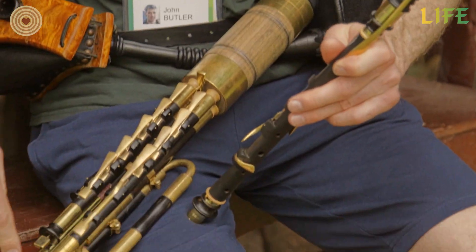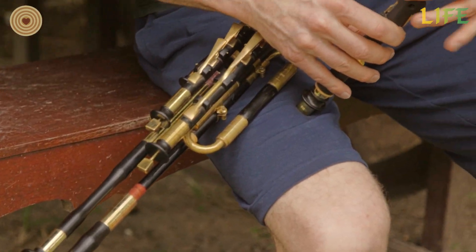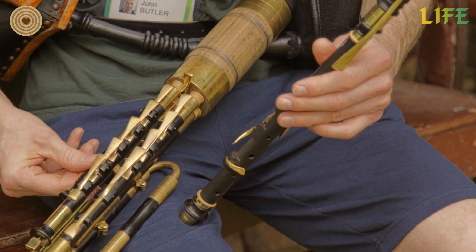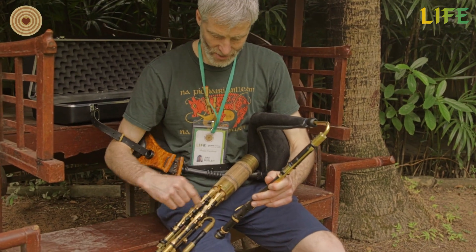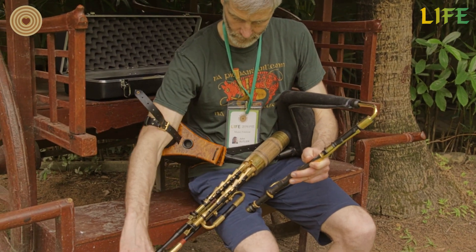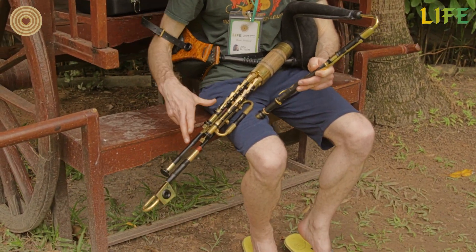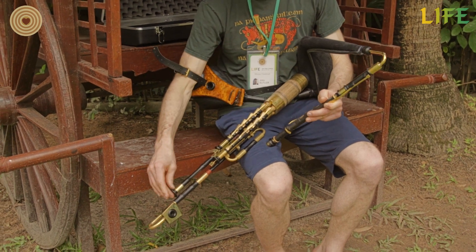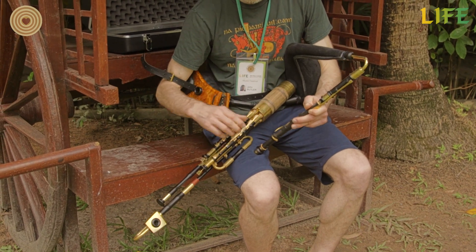So when you assemble them, you just need to do a bit of tuning. So I just check the A on the chanter. And now I want to tune my drones to this. So that's my high D drone. So now this is in tune with this. And the next step is to tune the other two drones to this drone. So I leave this off by pulling this trigger. So now these two drones are in tune, and that's three drones.